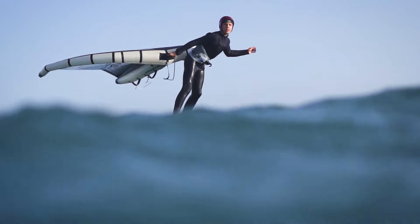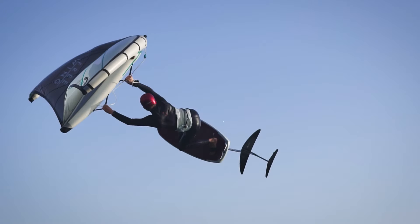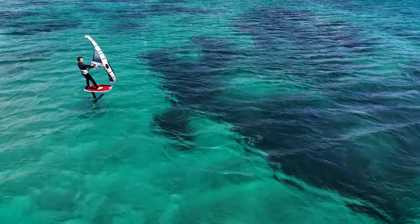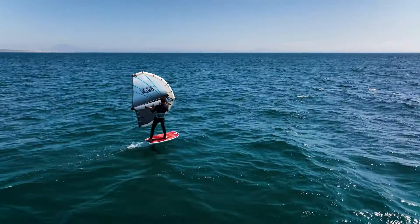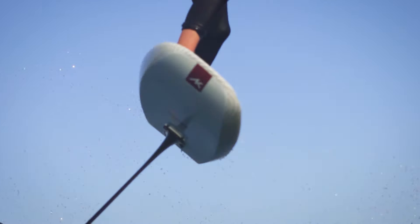The AK Compact. The Compact is our maneuver-oriented foil board developed as a dedicated wing board with its highly concentrated volume and low swing weight. Perfect for intermediate to advanced wing riders in light conditions, the stable platform and centralized volume creates a board that is easy to throw around when jumping and doing progressive maneuvers.